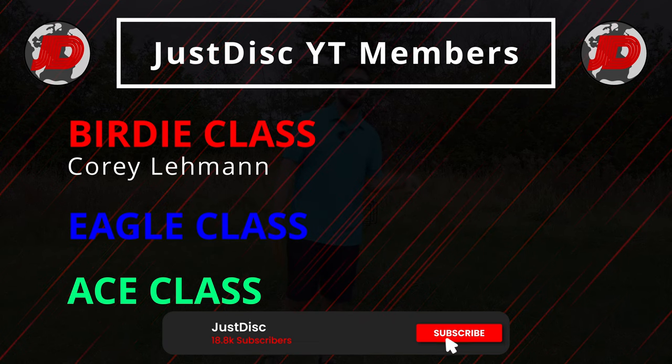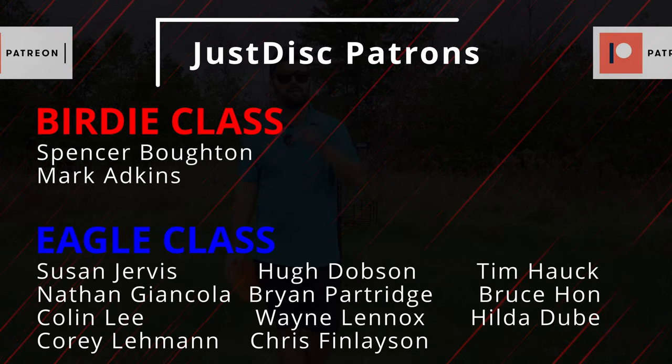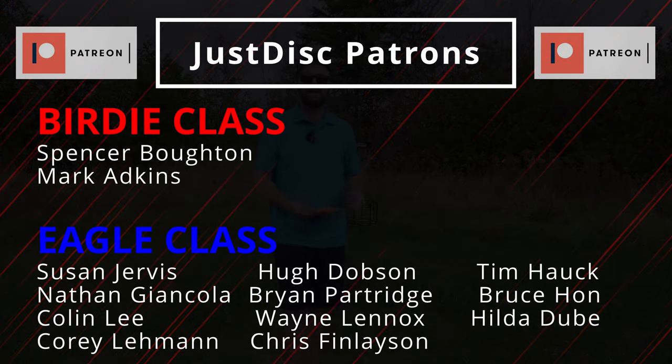Thanks as always for watching. If you liked this video, you know exactly what to do, and we'll see you in the next one. Merci beaucoup et à bientôt.